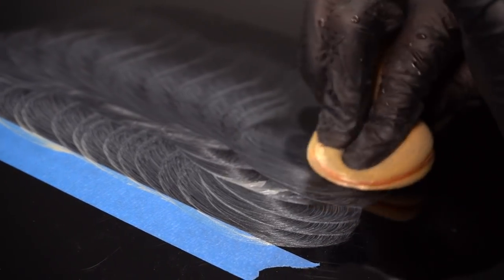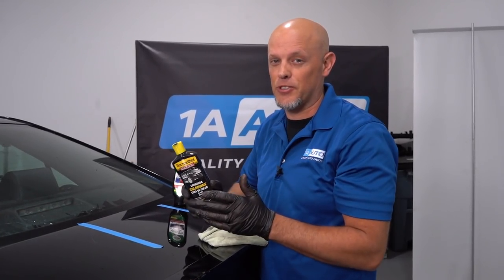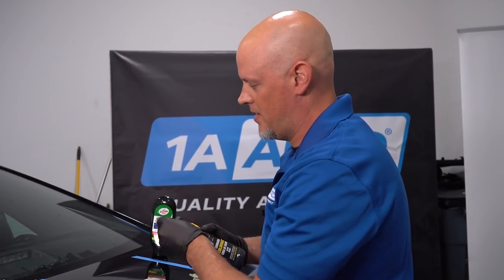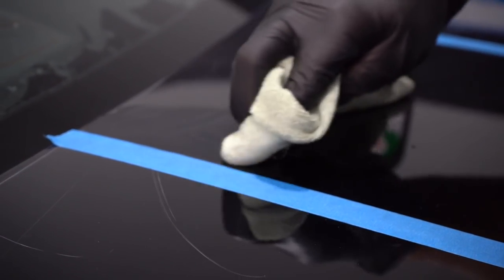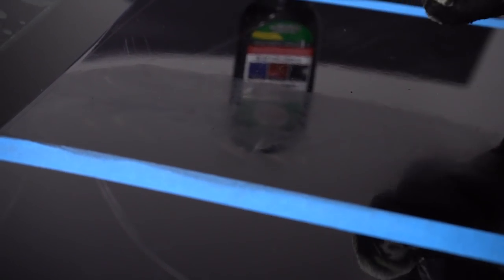Just do some swirl motions and let that dry. Remember when you're applying waxes, don't do this out in the hot sun — you want to make sure your vehicle is cool and in the shade. Now I'm going to use a wax that has a little bit of color in it, so it might hide some of those deeper scratches. The problem with this is if you have an odd color car, like a yellow or a bright purple, you might not be able to find the right color match. Just put a couple of drops on and use a microfiber towel, making circular motions, and let that dry.